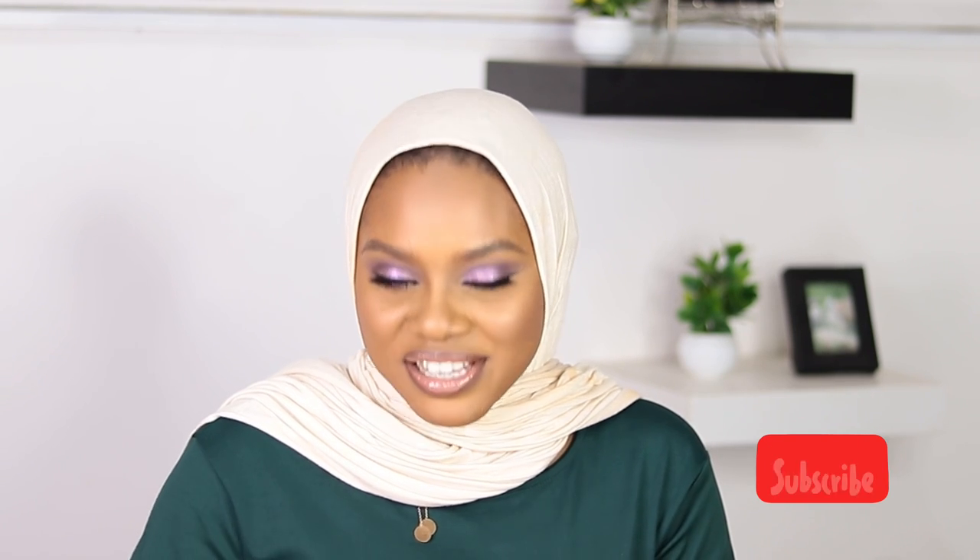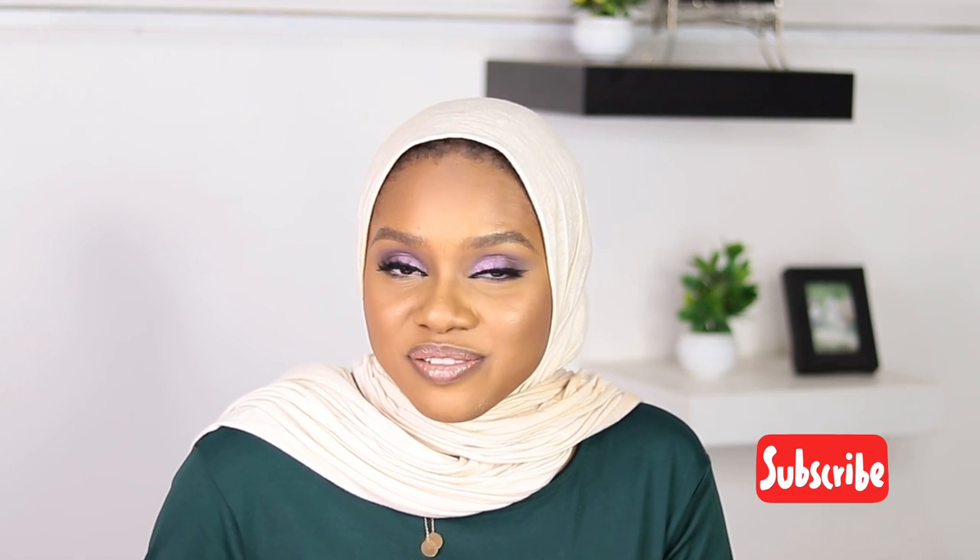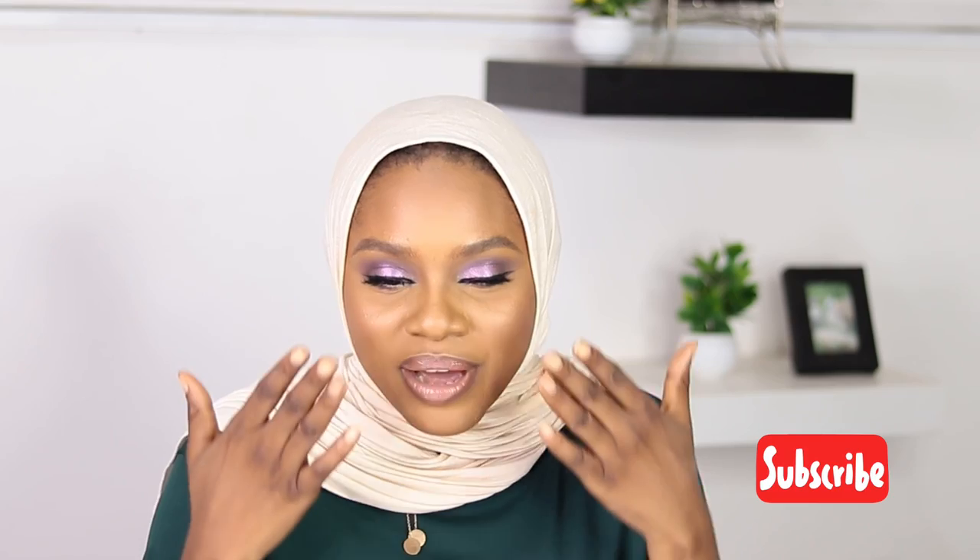Hello guys, I hope you're all doing well. My name is Khadija. If you are new to this channel, welcome to the family. In today's video, I'm going to show you how I created this beautiful makeup look.